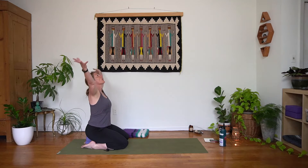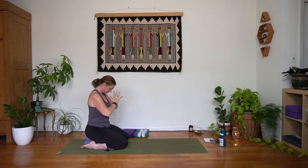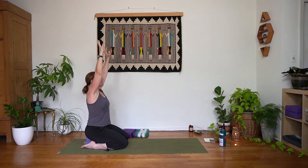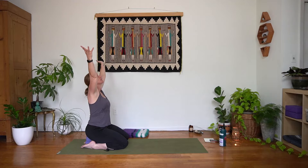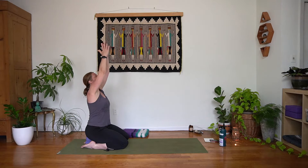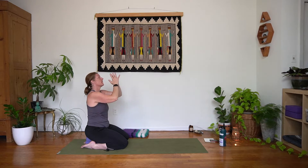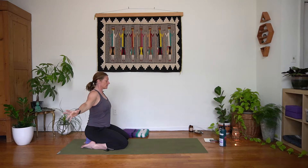Inhale, arms and gaze rise. Exhale, bring it in towards the heart. Inhale, arms and gaze rise. Exhale, down by the hips, gaze goes forward. Inhale, one more round just like that — inhale lift it up, exhale down in front of the heart. Inhale rise up. Exhale, palms down next to the legs. Let's put a little gentle twist in here.